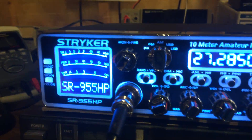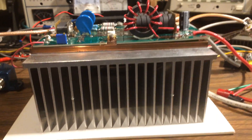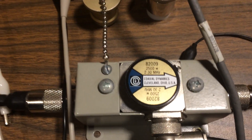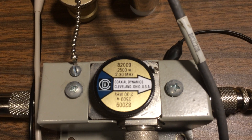I've got my Stryker 955. I've got the amplifier mounted to a copper heat spreader and a 3-inch heat sink. I'm using my Bird line section, Bird 43, with a 2,500-watt slug, as you can see there.